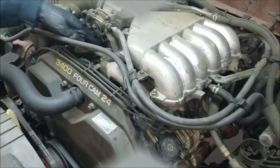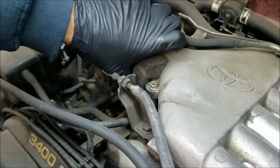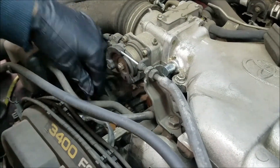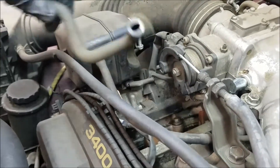Let's get started. I'm going to remove this PCV line here. This foam block covers the connection on the intake manifold. You're going to pull that up, remove the line by just pulling down, and then at the PCV valve wiggle the line off. It should come right off.